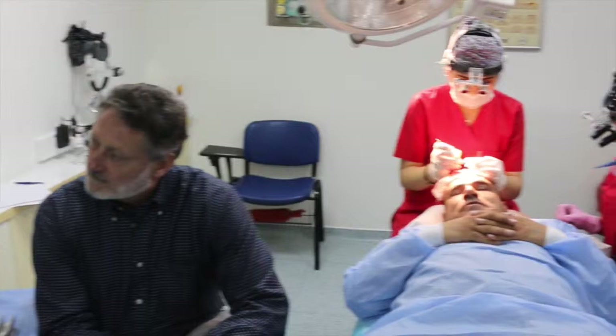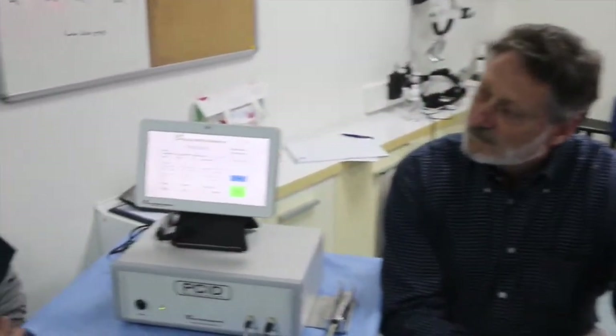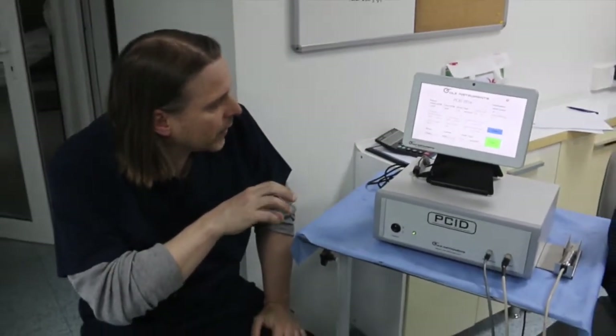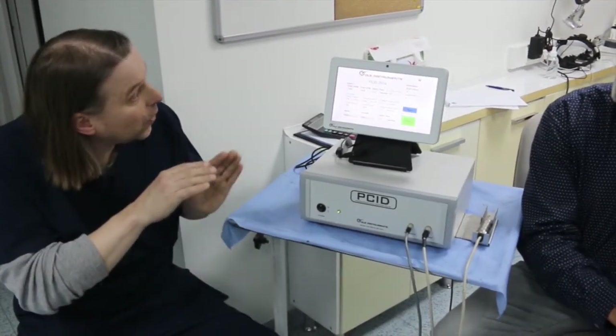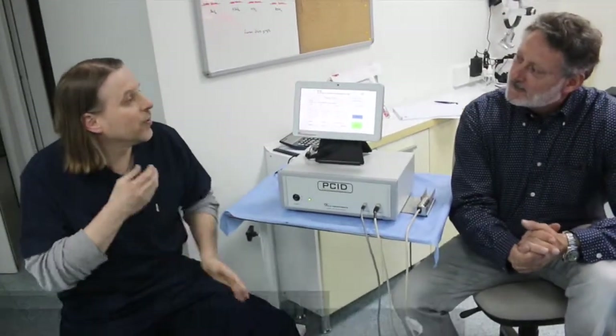You dissect the tissue down to a certain depth — we have depth control as well. You can also set the rotations or oscillations per minute. You can vary them. You imitate the manual effects, but with much less fatigue.